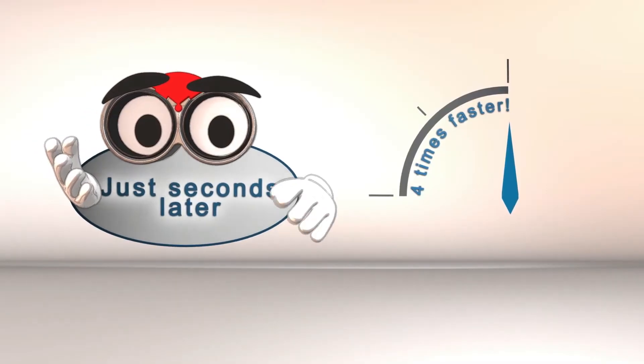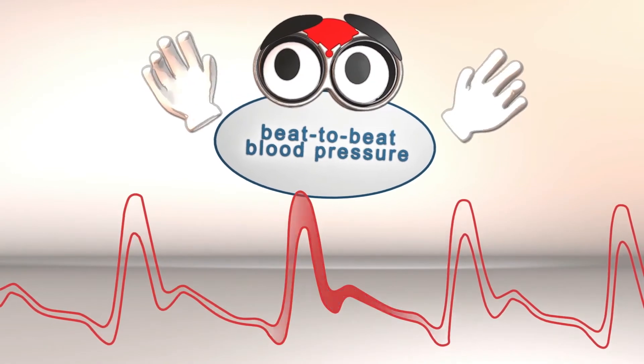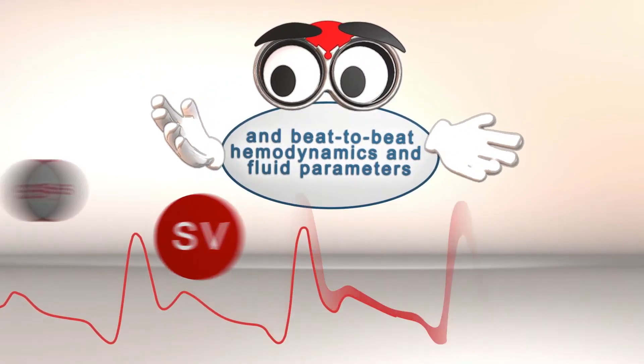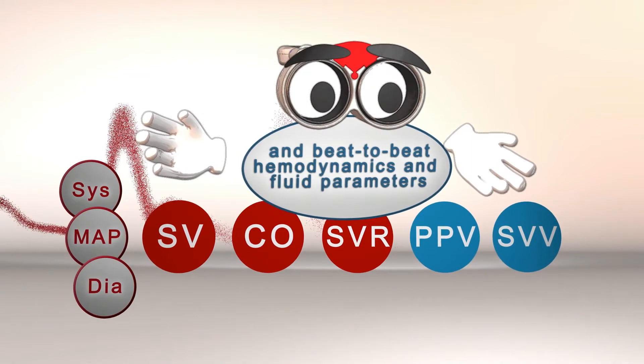Within seconds after startup, the NIBP100DHD displays the beat-to-beat blood pressure waveform and all continuous hemodynamic parameters, such as stroke volume, cardiac output, or systemic vascular resistance, shortly after.